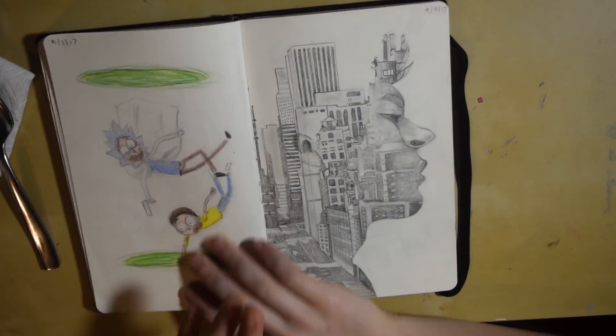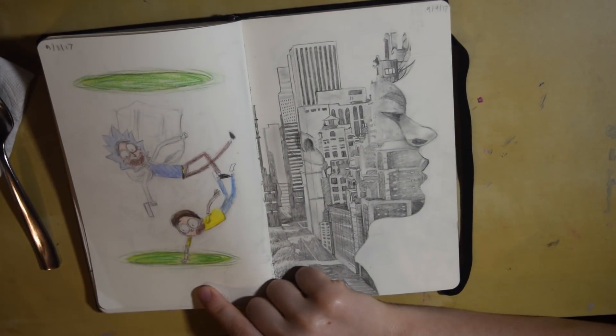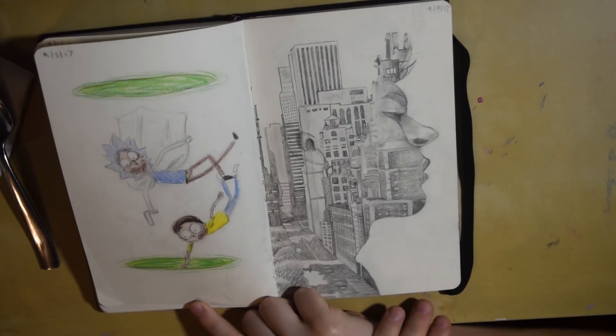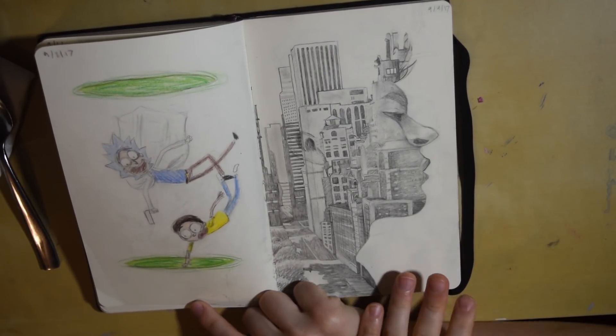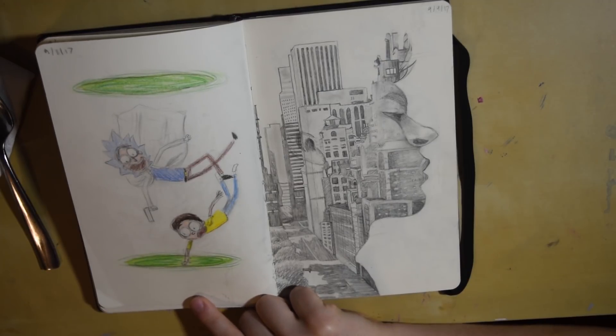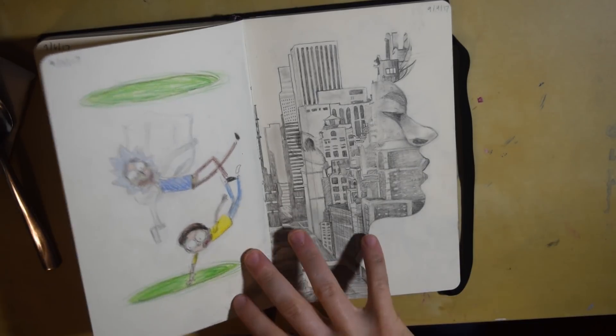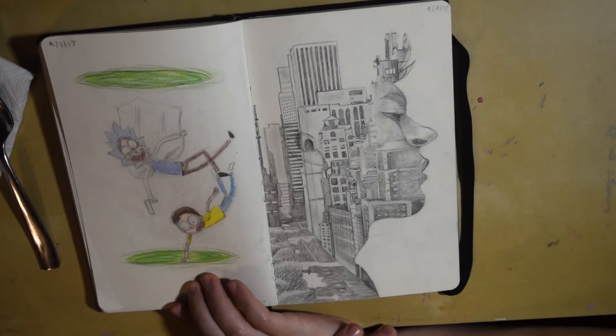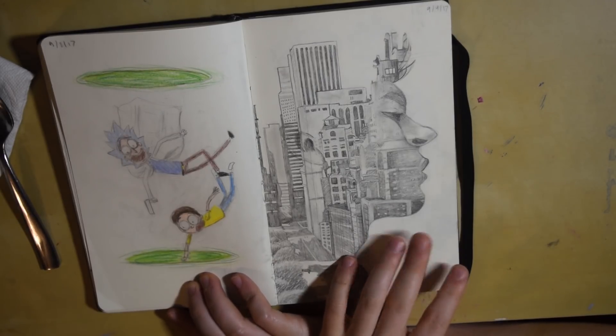Now this piece right here is my all-time favorite piece that I have ever done in a sketchbook. It took probably four days to complete total — not hour-wise, but just four days overall — and it was a lot of fun. I found this double exposure image on Google and decided to put it into my own style and replicate it. It's very very cool and I really like this.